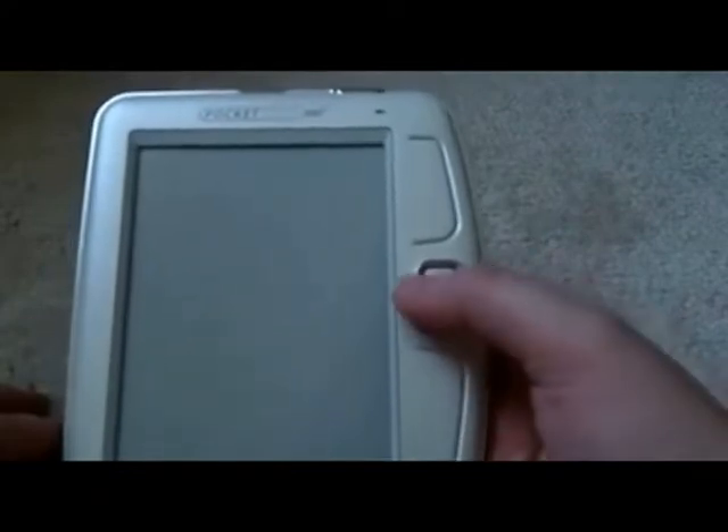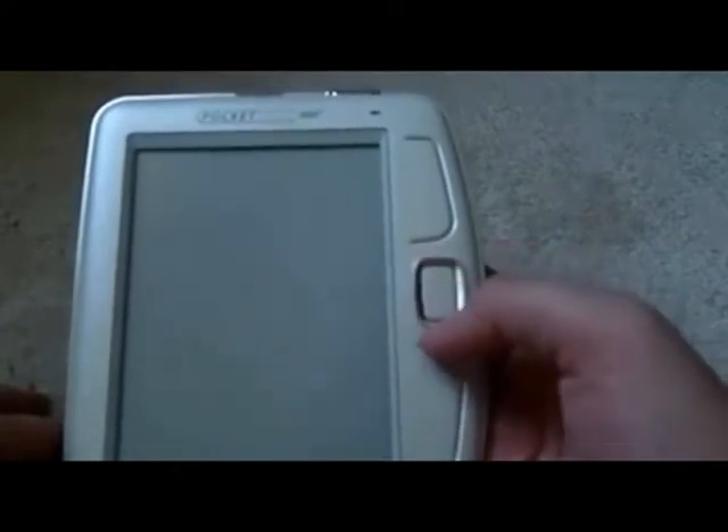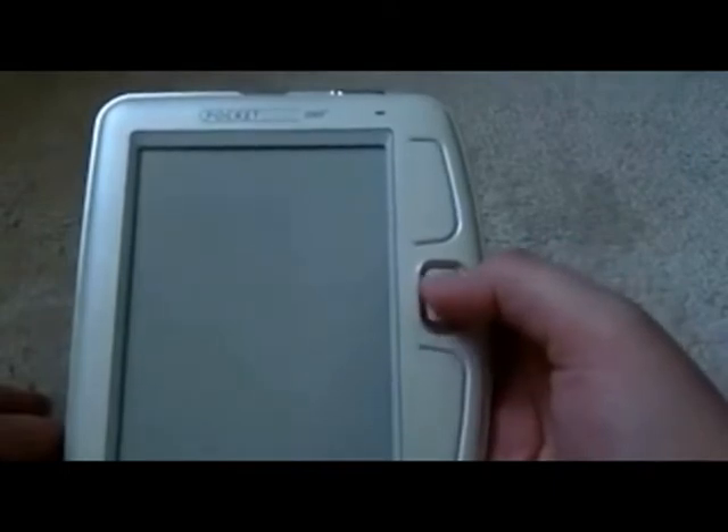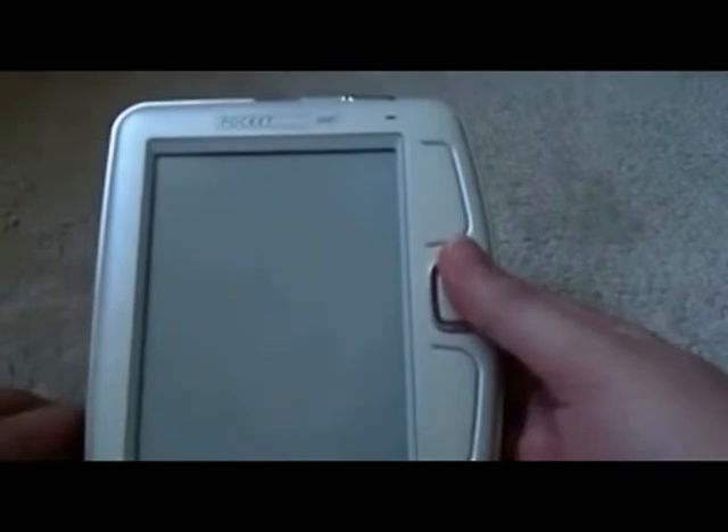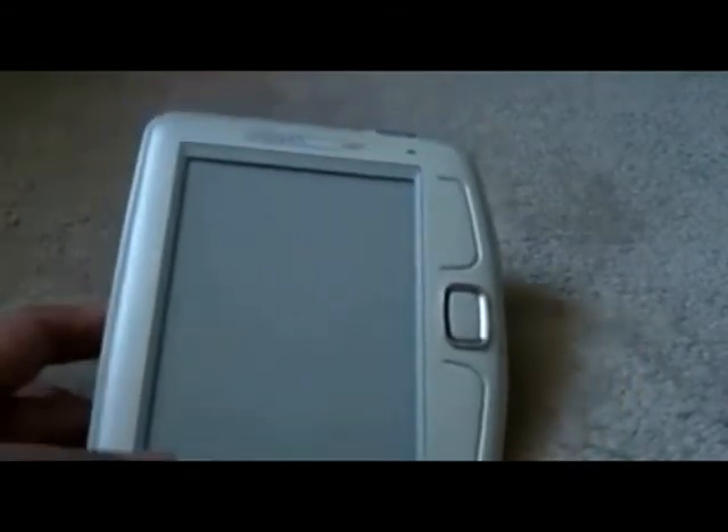There are seven buttons on the side: the silver directional pad which does up, down, left, right; the center button; two big side shoulder buttons; and the power button. All of these buttons are customizable to do pretty much whatever you want, and they pull double duty because the device distinguishes between a short press and a long press, so you can get 16 button combinations. Down here is the power cable slot and up here is the SD card expansion.